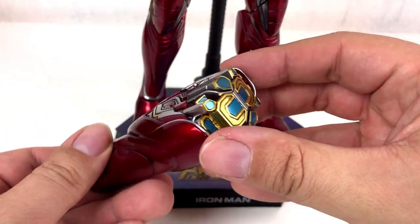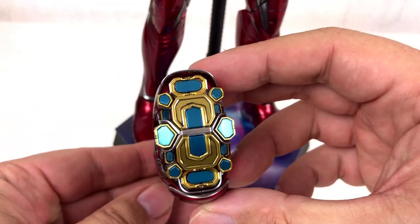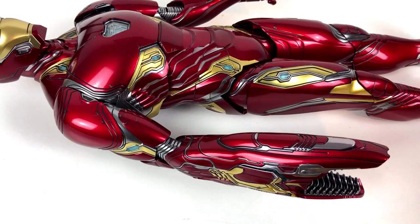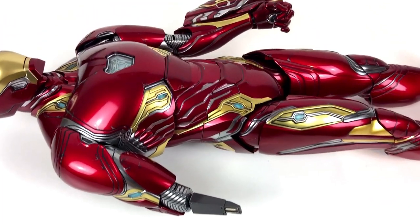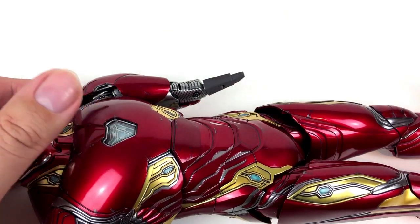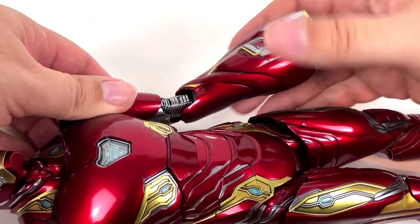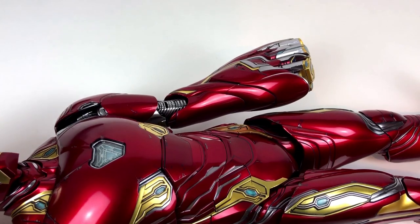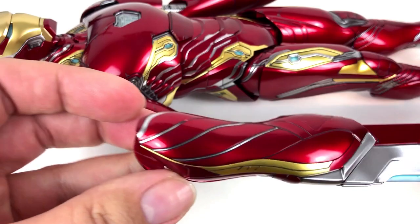Let's start the customization with this fancy looking gun. I can't remember exactly in what scene it appeared, so maybe someone can remind me. Unlike many other Iron Man figures, this one has many parts that can be removed. At first the lower arms have to go, then we can easily attach the new weapons. Looking good so far, but to be completely honest with you, I had to read the manual very carefully.